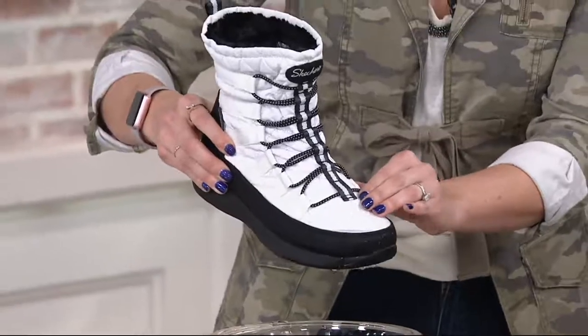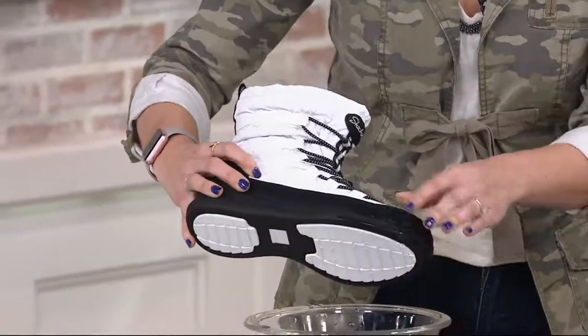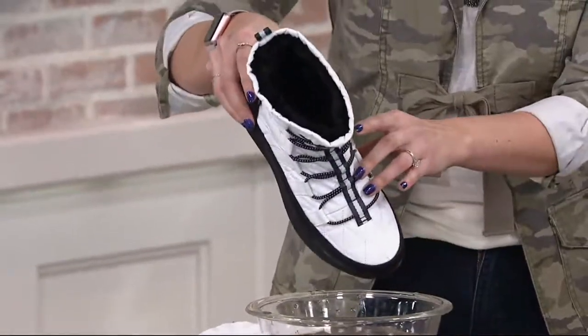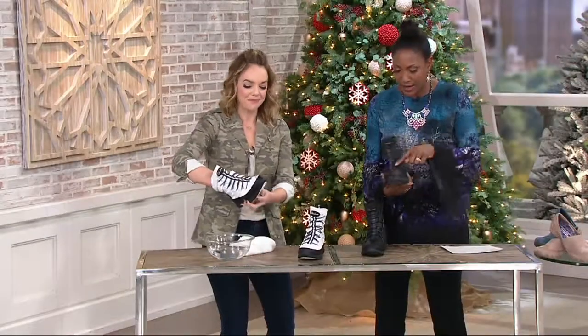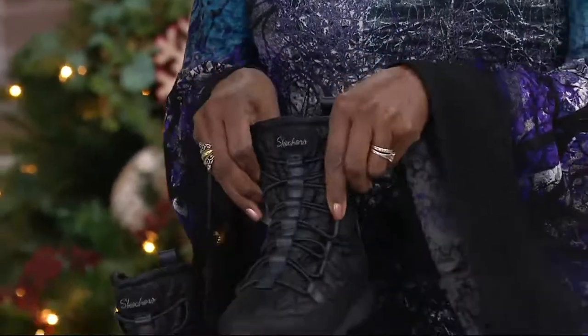This is a nylon parka material that is quilted, and then we have a faux leather material that is completely sealed. The entirety of the shoe on the inside is lined, so no water is getting up in there. It just comes right off and you're good to go. This is a cute shoe — it's a pull-on style with a little ghillie tie bungee system that's really there just for the look of it.